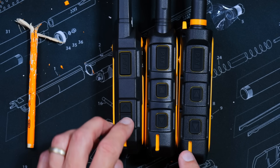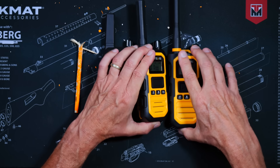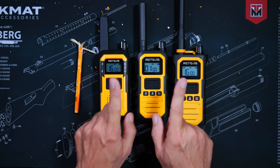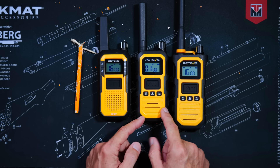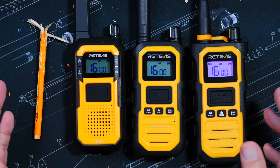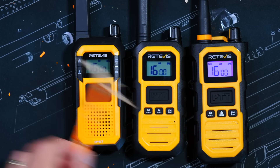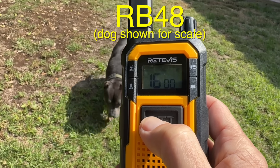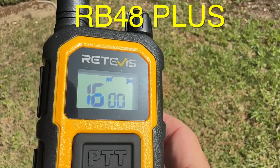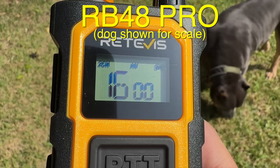All three Retivai have channel change buttons on the side, and unlike most radios, you can't accidentally change the channel during vigorous activities because you must first press the menu button and then press the up or down channel button. All three also have a button lock option that can be turned on or off. All three have very easy-to-read screens that work very well in bright, direct sunlight — in fact, the brighter the sun, the better you can see the screen, due to the LCD display.